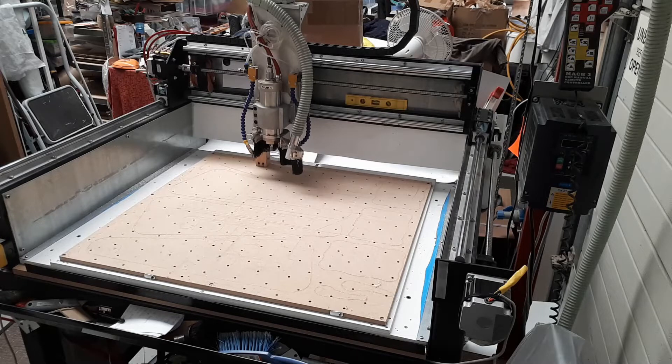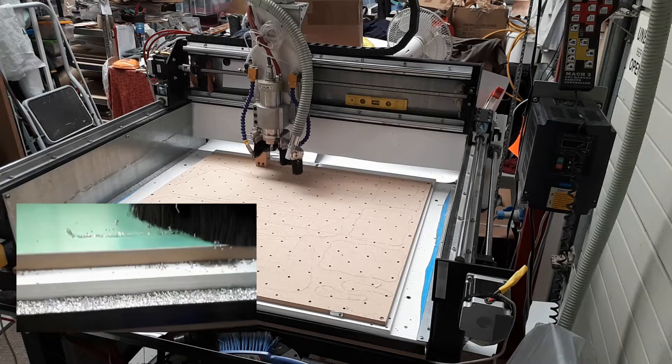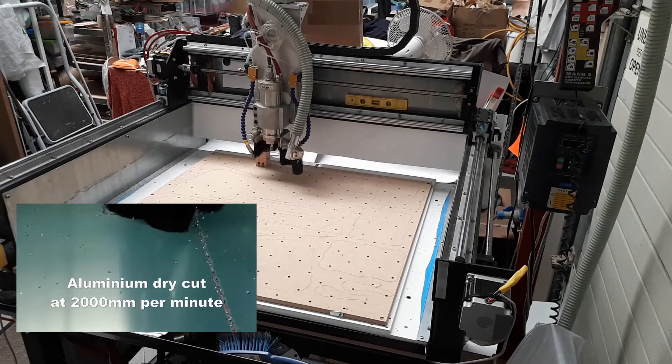We invested in some superior coated products — I'll put a link below, no commission from us, just where we buy them in the UK. They're extremely good value and enable you to cut plastic and acrylic with a mirror finish edge very easily. You can cut 1050 aluminium at high speed, up to 2,000 millimetres per minute, which is fairly rapid.